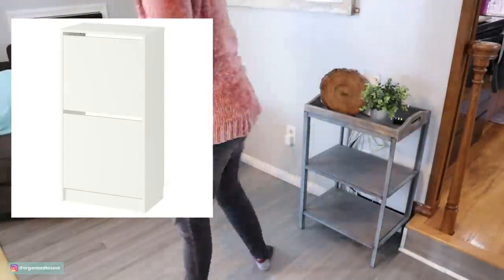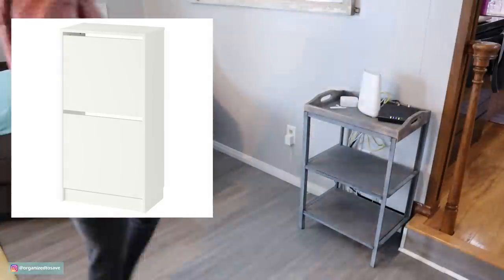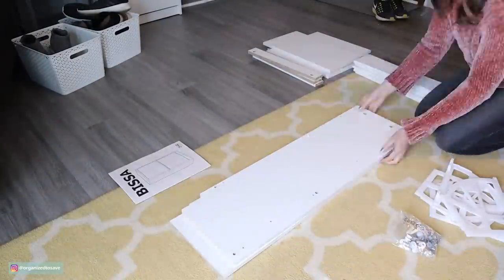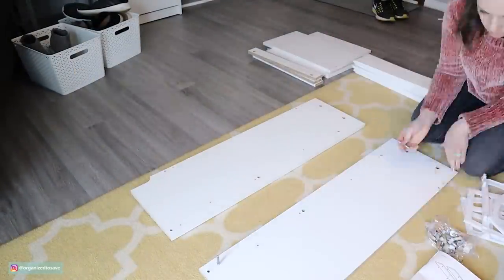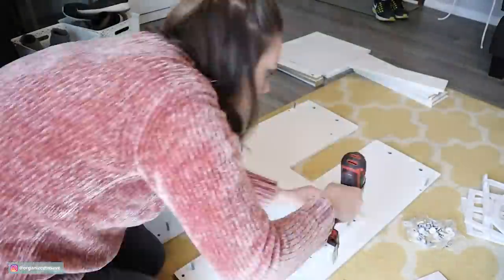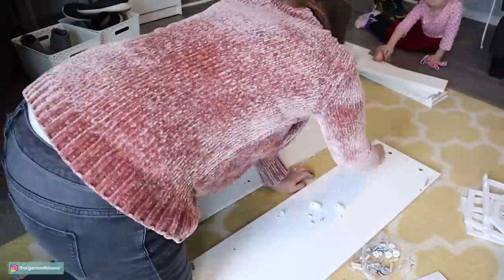I came up with a solution — I headed to IKEA and found this awesome shoe caddy, and I actually got two. They're only $29.99 each and you can fit so many shoes in them. Now the look of these caddies wasn't exactly my style at first, but I saw on Pinterest an awesome hack I wanted to try out. I built both caddies, then we installed them on the wall. Before heading to IKEA, I evaluated how much storage we'd actually need and cleared the space to build the cabinets.